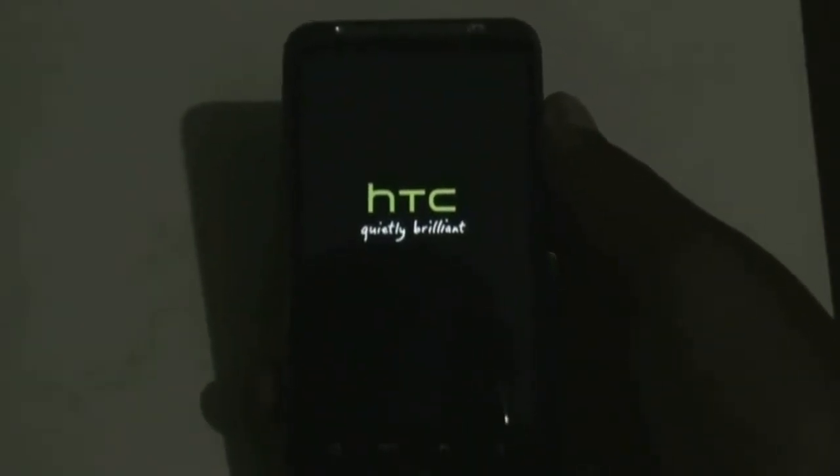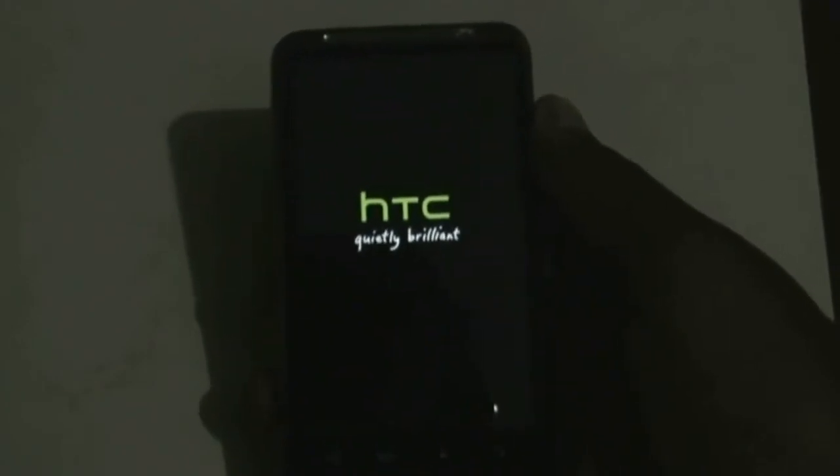You can also reboot into recovery by turning off your phone and pressing the volume down and power key at the same time.